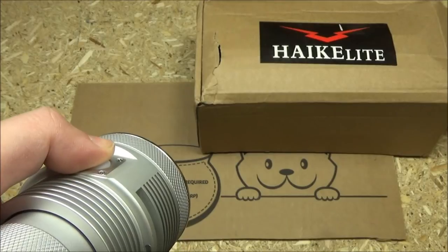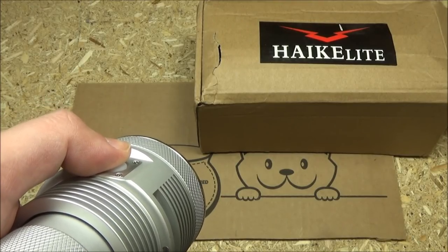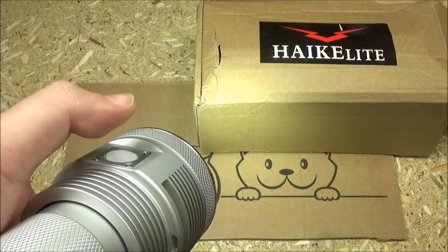And that is the turbo. It's got a memory function, so it'll come back in whatever brightness level you turned it off in. You can also shortcut to turbo with a double tap — and there is the turbo.